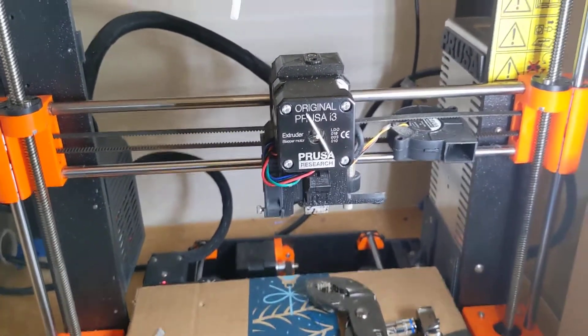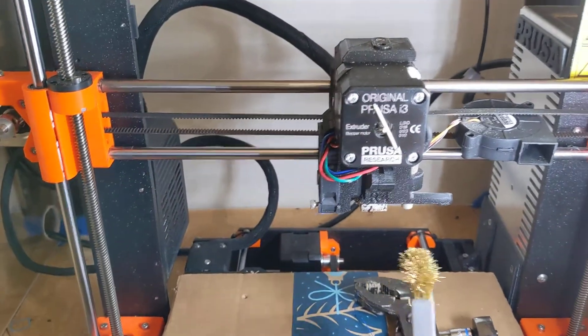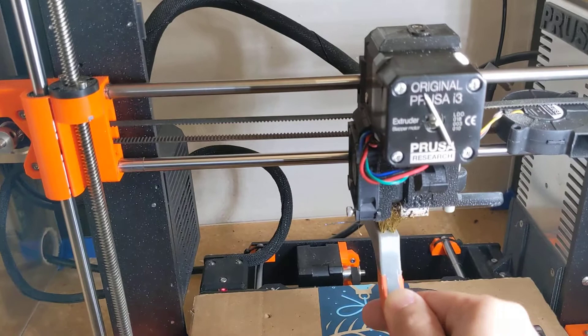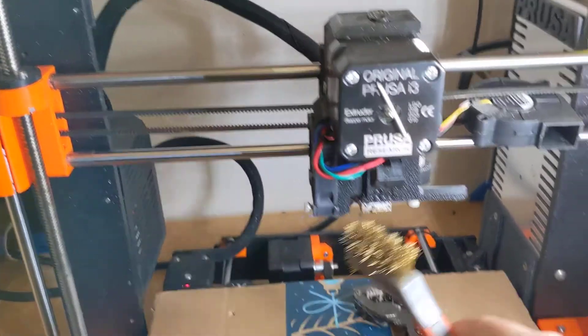Now that that's out, we have the exposed hot end. This is actually a great time to clean up with your brush. Because I have cardboard on the bed, I don't really care if I get little black bits on it — they'll just hit the cardboard instead. So I'm going to brush that out.